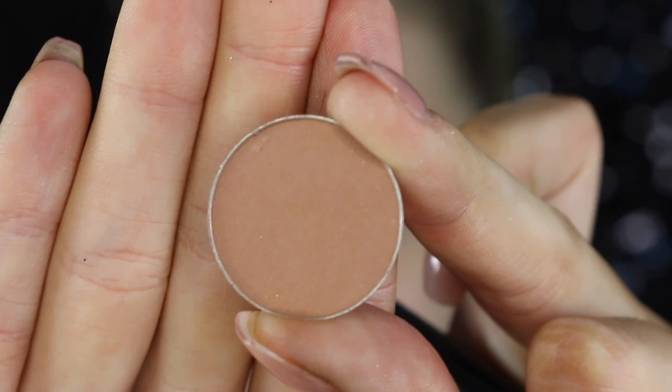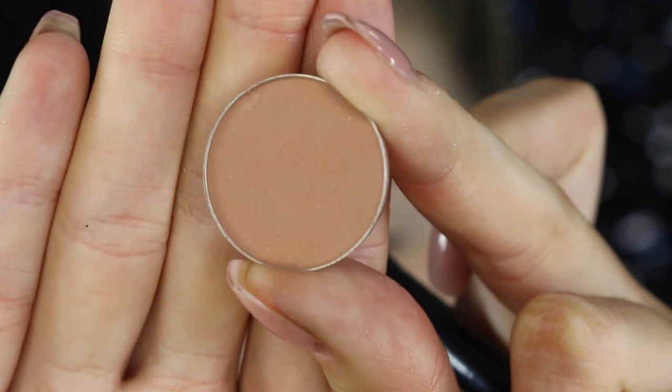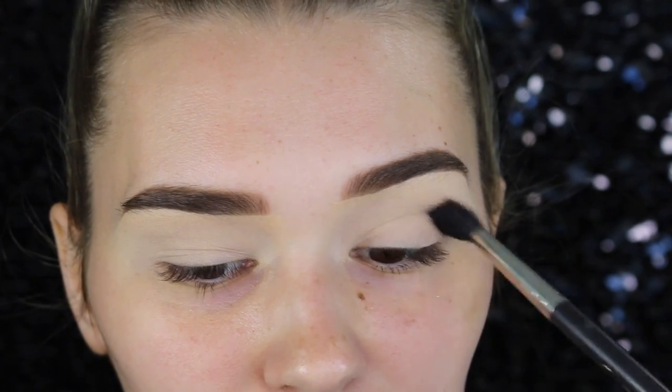Hey guys, it's Sharni and welcome back to my channel. Let's jump straight into the makeup look. I'm starting with a medium brown shade going directly in my crease, just to add a bit more dimension so the other colors can blend up into this one.